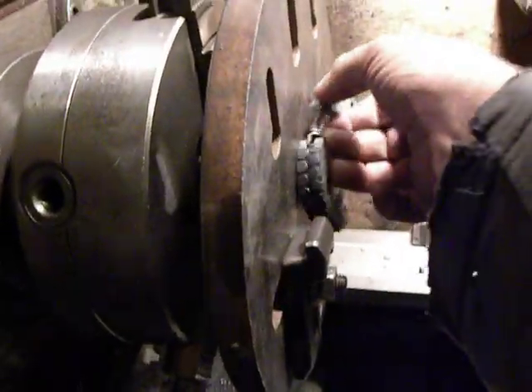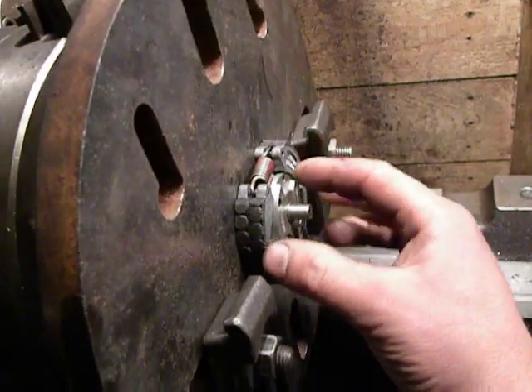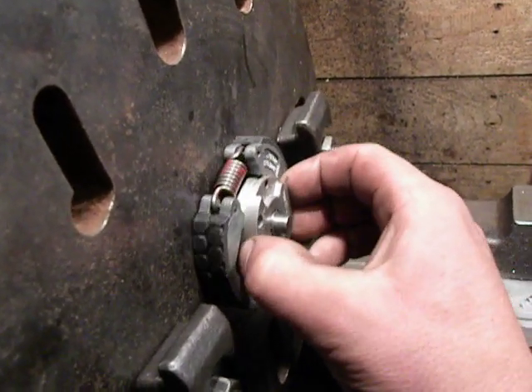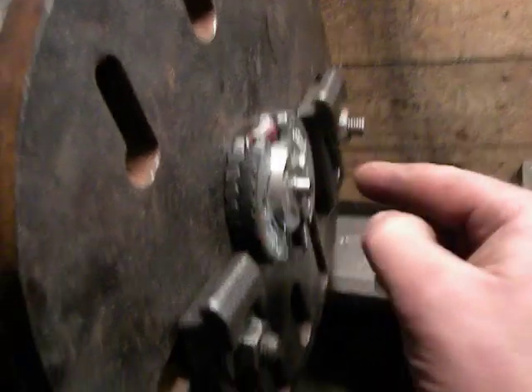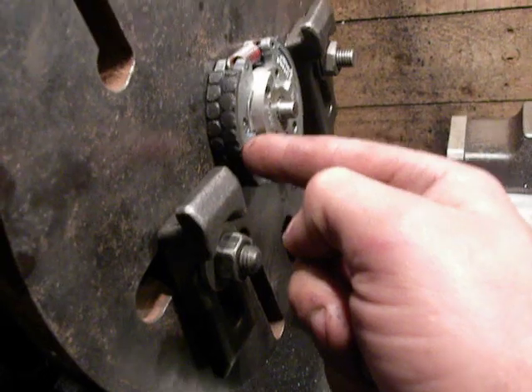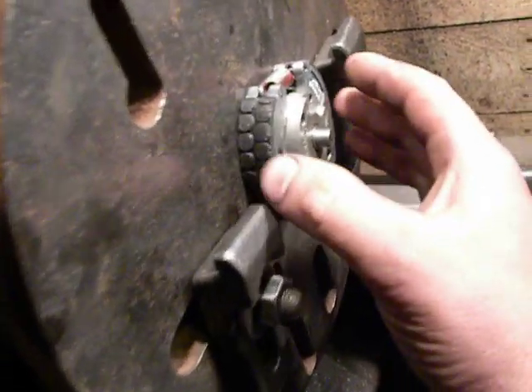Then I take the pieces of the clutch and set them so. I take this a little bit out because I want to remove it when I clamp these pieces.